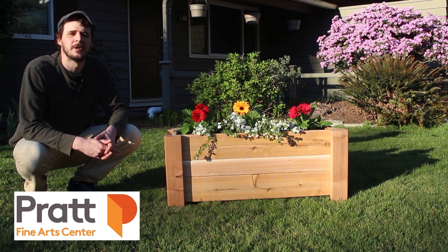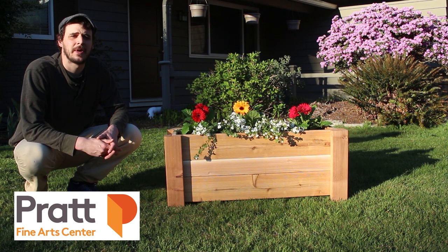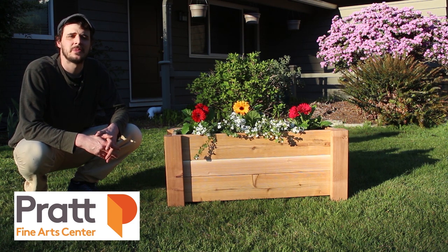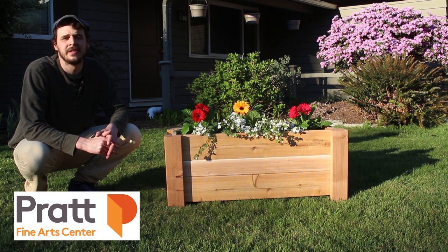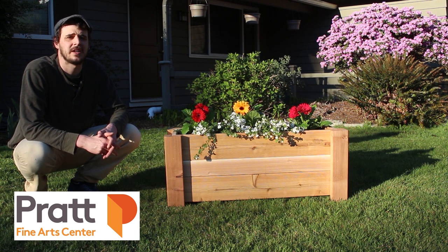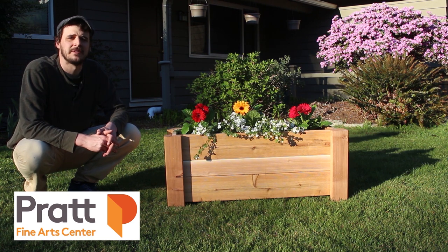Well, that about wraps it up for this one — I hope you all had fun. Pratt offers a lot of classes to help you get creative. In the wood studio, we've got classes in turning, general woodworking, and carving. We also offer classes in other mediums like glass, stone, and metal, so we've got lots of options to help you explore your creativity. Check out our website for more.